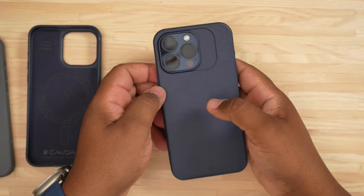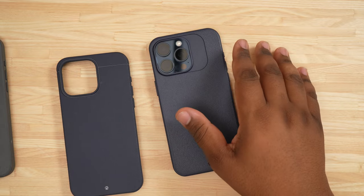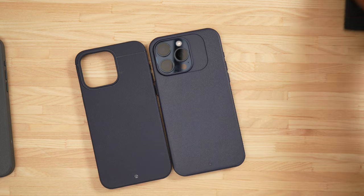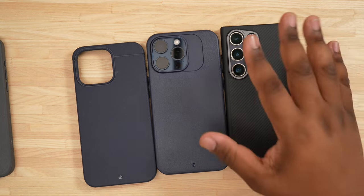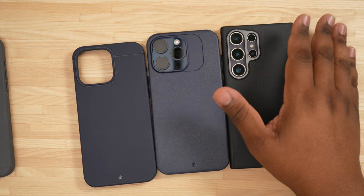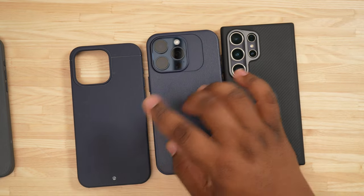I just wanted to take a minute to make this video to say — Kadabi, this is a great case. The Sheath is a great case. I would love to see both options available for a Galaxy device. We know the Sheath is coming out for the S24 Ultra, and the reality is it's not ready at launch — I wish it would have been, but they've been working on it and have a lot of great things coming. I just wish we could have both options for the Galaxy lineup, because you can't go wrong with either one of these two cases.